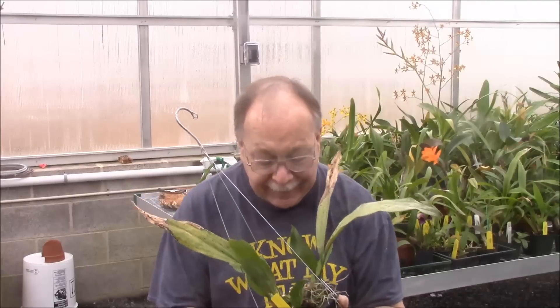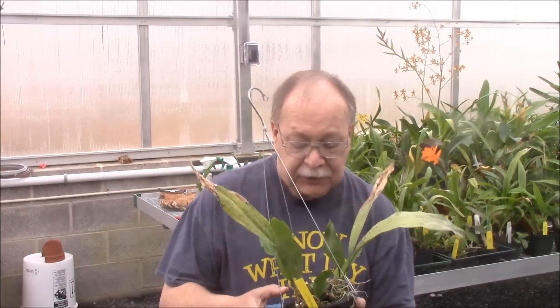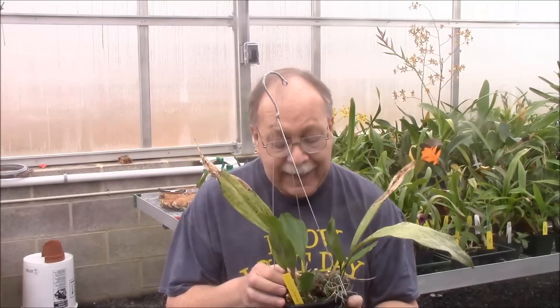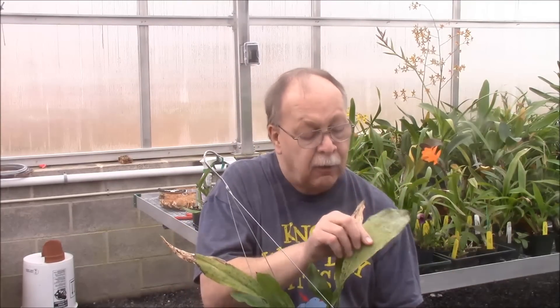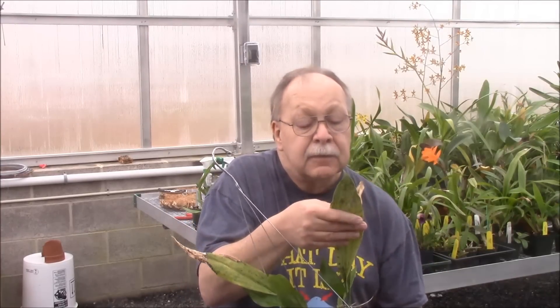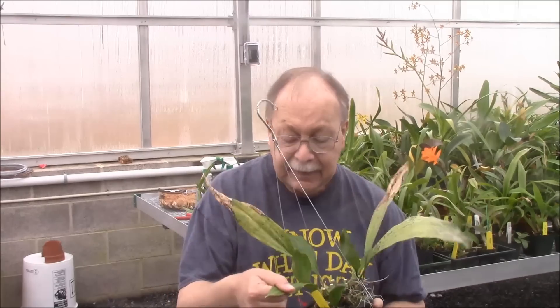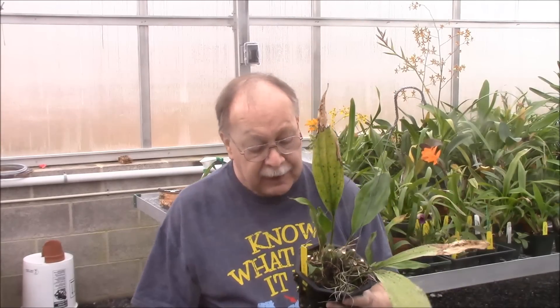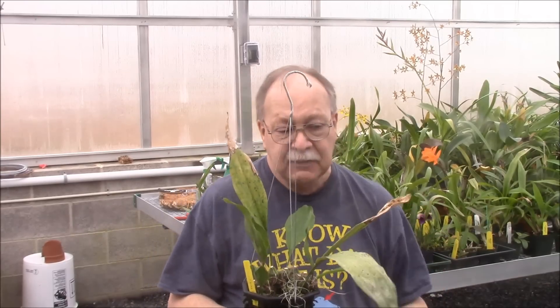This is not quite a flowering-size plant — it's one that I rescued, as I did quite a few of the plants I have here. It is recovering. You can see these are the older leaves; they're all spotted and pitted and look like they've got quite a bit of damage. Here are some of the newer leaves, which are healthy and green.